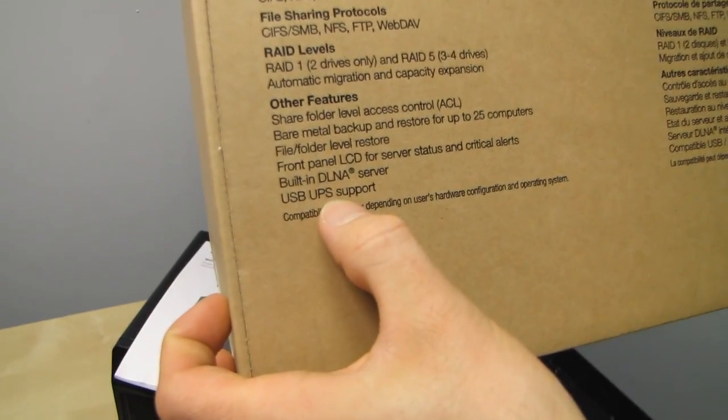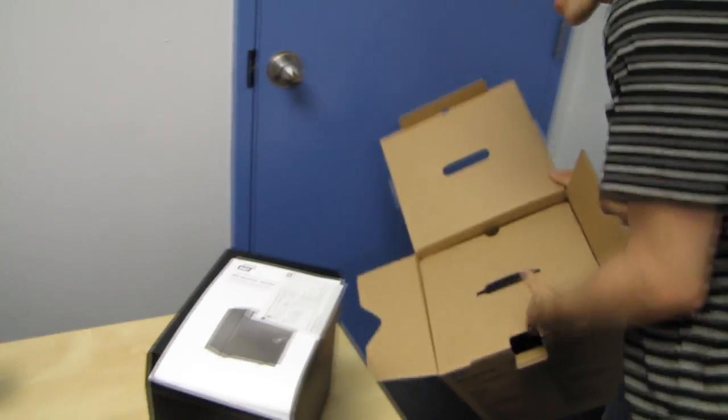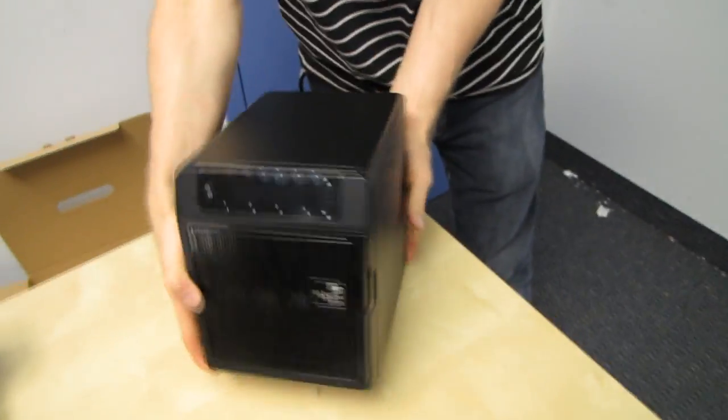There's also USB UPS support. And check this out — this thing is serious business.